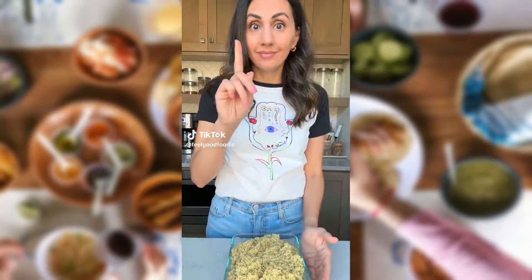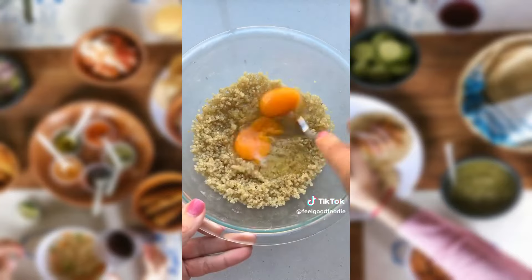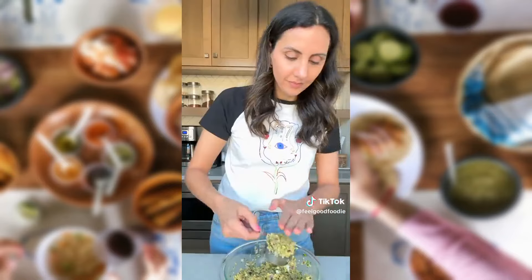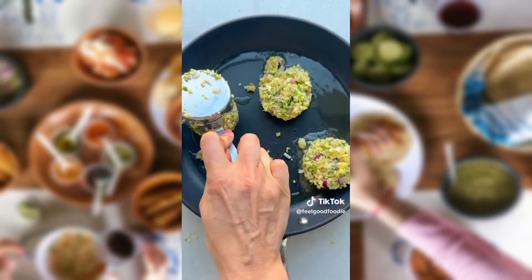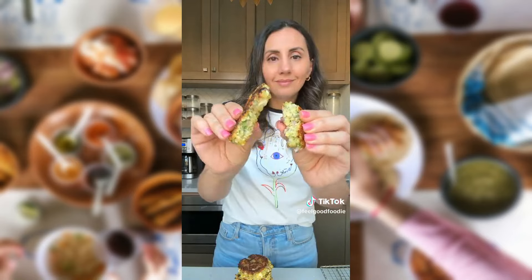If you cooked a lot of quinoa and aren't sure what to do with it, turn it into fritters with a few simple ingredients. Just mix it with eggs, feta, onions, parsley, garlic, salt, and breadcrumbs. Form them into patties, then bake, air fry, or pan fry them with a little avocado oil until they get nice and crispy. You can serve them as a meal, on top of a salad, or as an appetizer with your favorite dip.